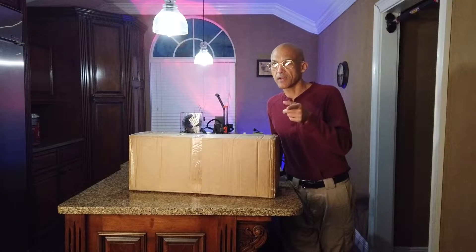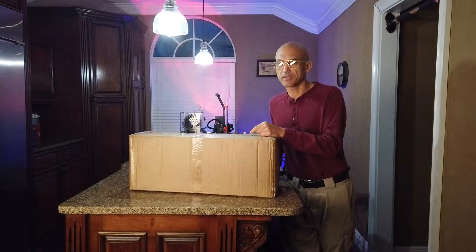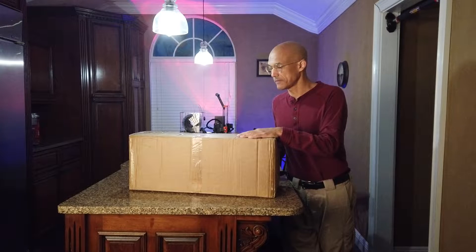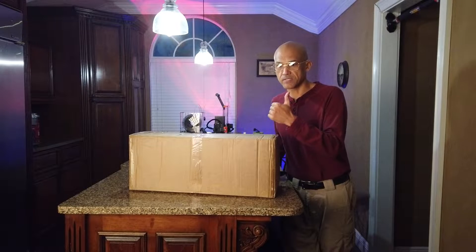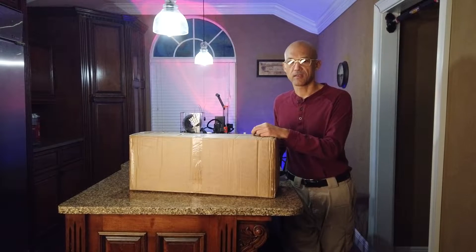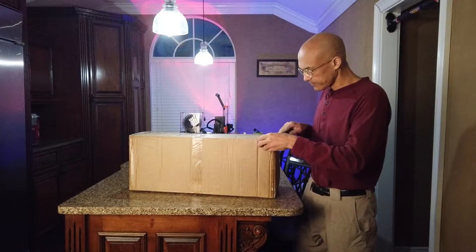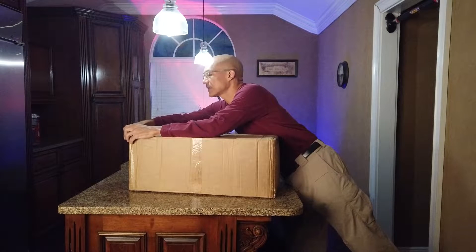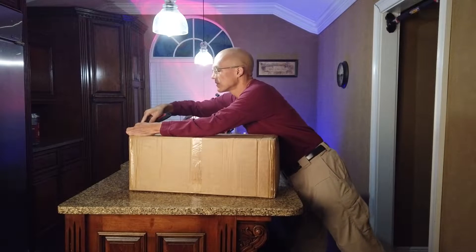Before I do that, if you haven't already subscribed please do that — that's going to help me out in the long run. Just started this channel but I'm really excited to bring everybody new content and all sorts of fun projects. I do laser, CNC, and 3D printing — I like to bring all of these creative aspects together and come up with fun stuff. Alright, enough of that, let's get into it.